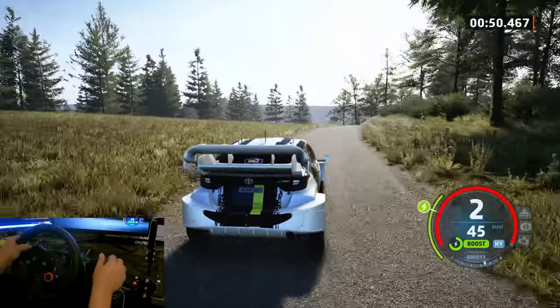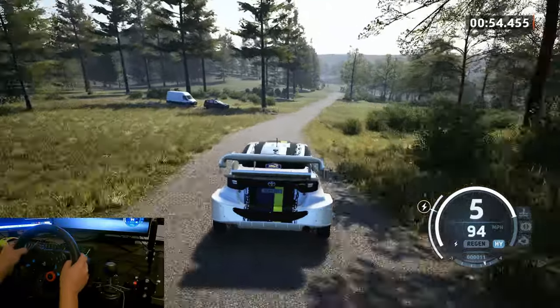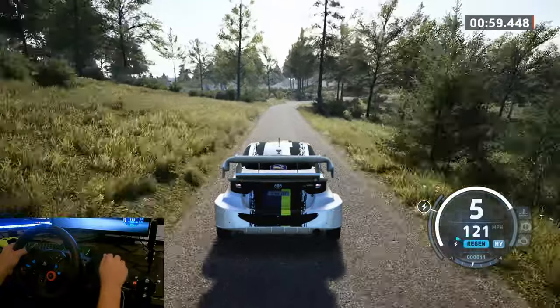Five left, short to the crest, and six right, 170. Up, slowing, 90, eight, four right, long tightens, two, half long.